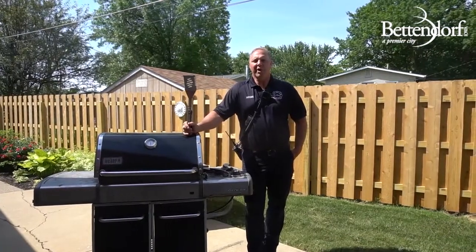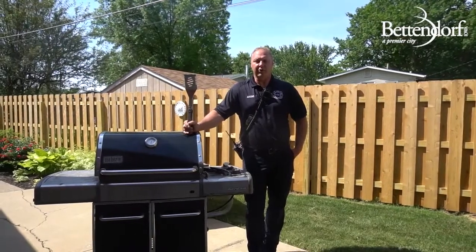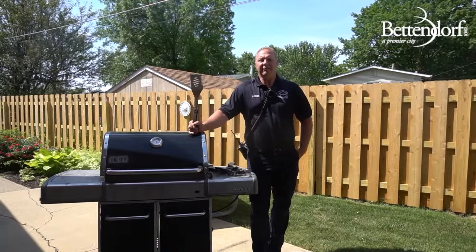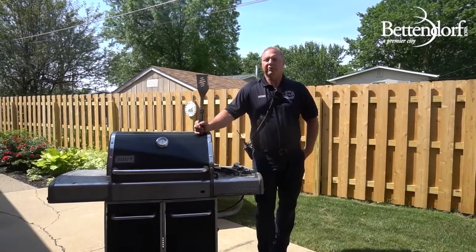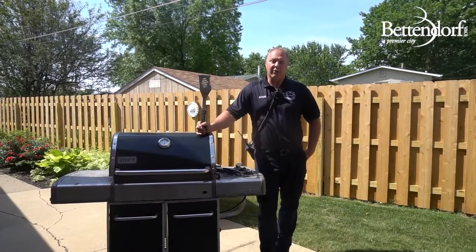First and most important, we want to make sure you keep your grill a safe distance away from any structure or your home. It is recommended to keep the grill at least 10 feet away, and farther is actually better. That includes carports, decks, any overhangs, and definitely your garage.